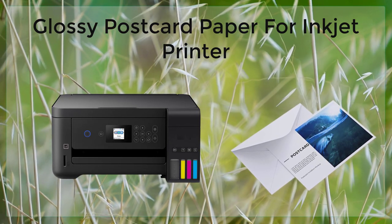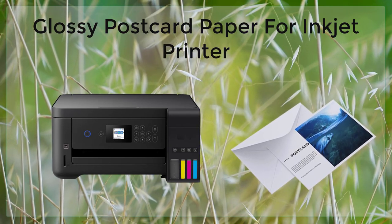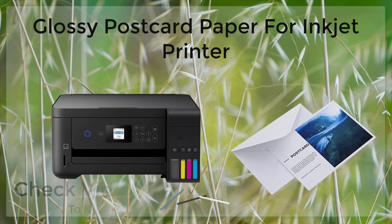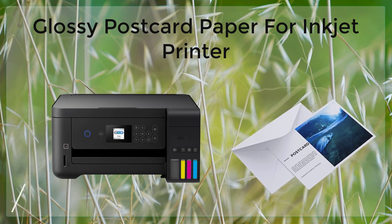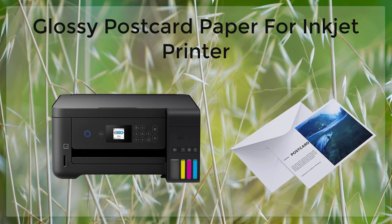Another advantage of glossy postcard paper is its thickness. This paper is thicker than regular printer paper, which makes it more durable and less likely to bend or tear. This is particularly important when printing postcards, as they will need to be mailed and handled. The thicker paper also helps to keep the printed image from being distorted or stretched when it is handled.